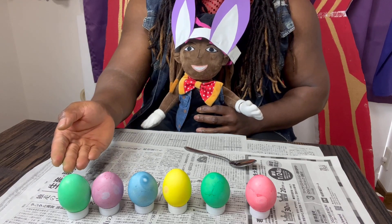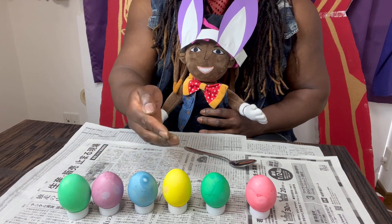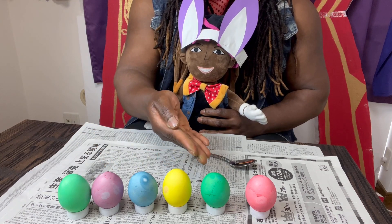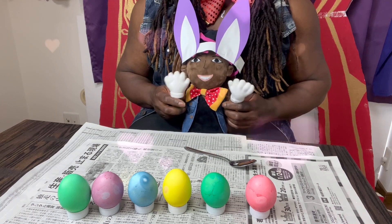Little TK is so happy. He's showing you that we have a green one, a lavender one, our blue, our yellow. Here's our green — the one we changed from pink to green — and our last one, red. Bye-bye little TK, thank you.